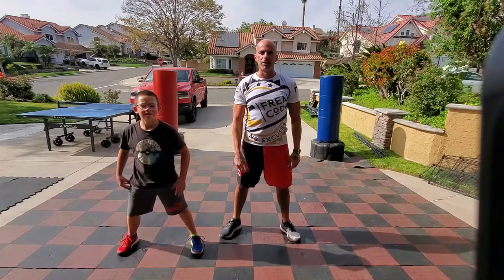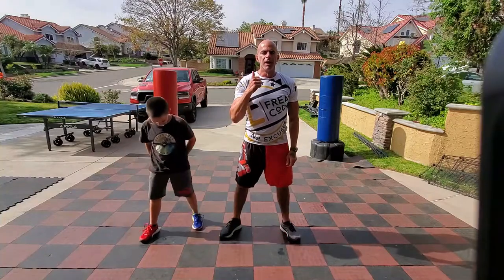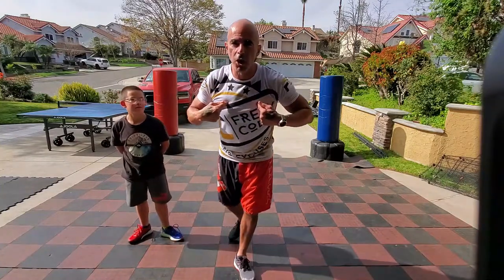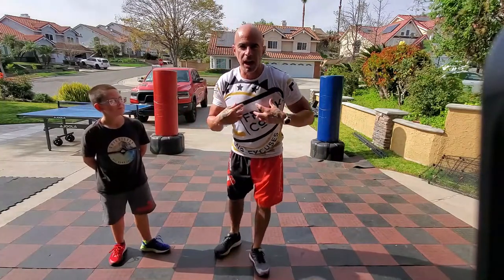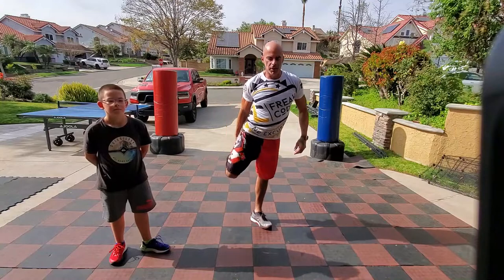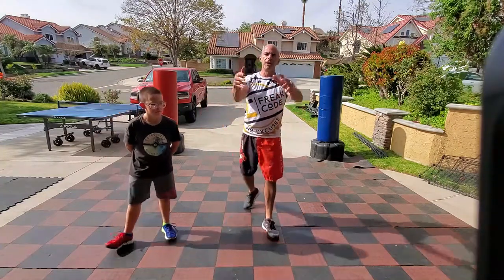We rate ourselves on five different categories every night in our journaling: discipline, energy, confidence, action, and freak. And if you look on the Freak Code clothing line, there's a specific color associated with each one of those words. You need to check it out — freaking awesome stuff. All right, let's do it.